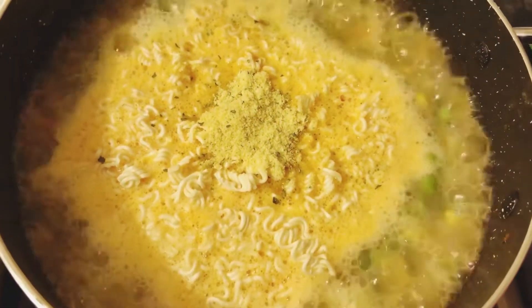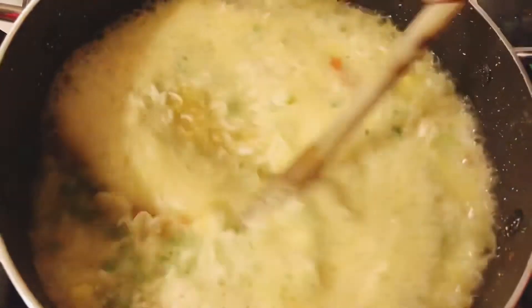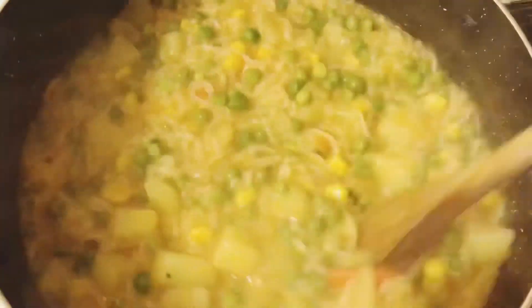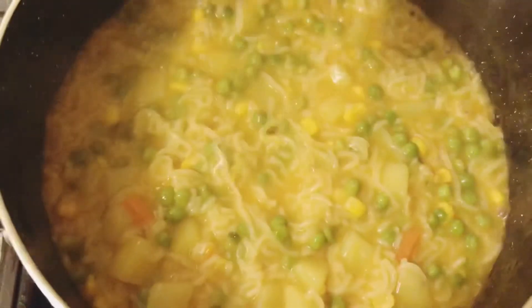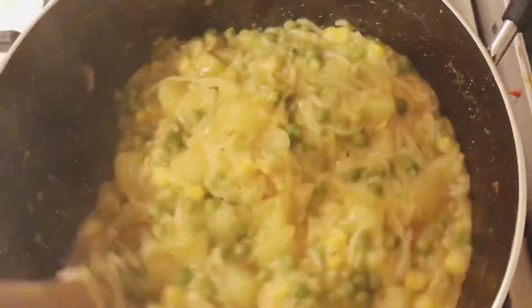I'm going to put the noodles in and let them dry outside. The noodles are ready — let me show you how they turned out.